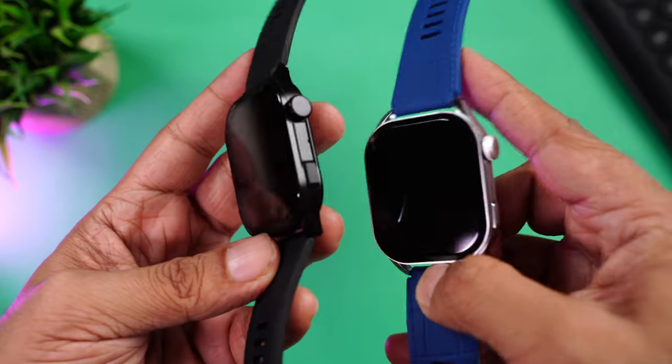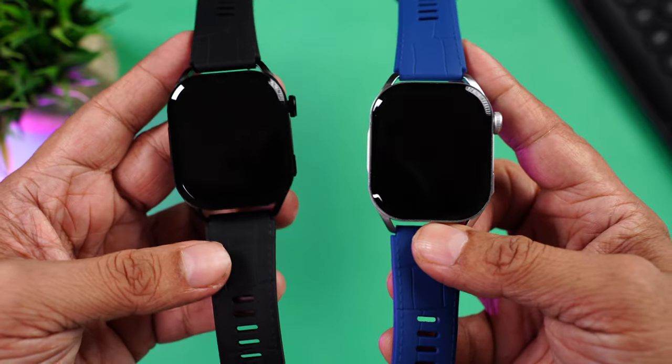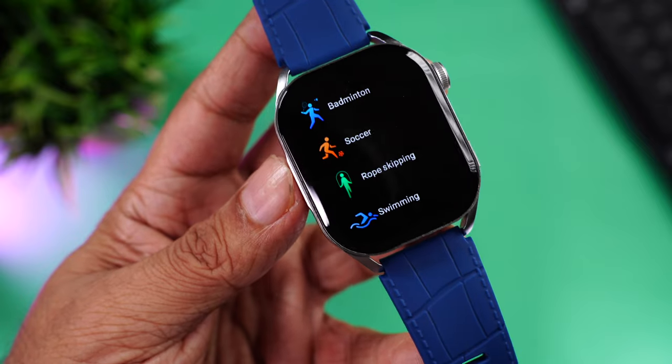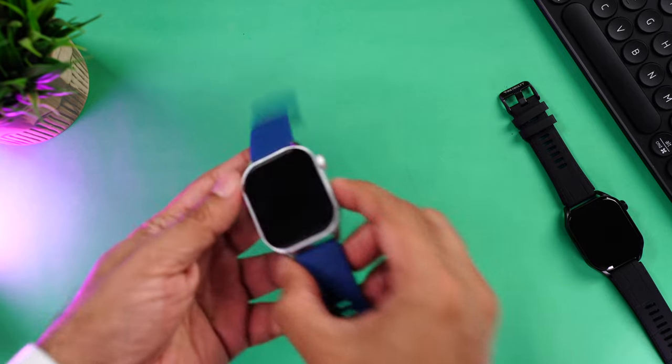Overall the build quality and design are truly impressive — solid metal build, good design, very eye-catching. The Firebolt Emperor comes with an IP67 rating so it's dust and water resistant. It's safe to wear at the gym, during workouts, or in the rain. It also features swim tracking, but keep in mind water damage won't be covered under warranty, so avoid submerging it in a pool.